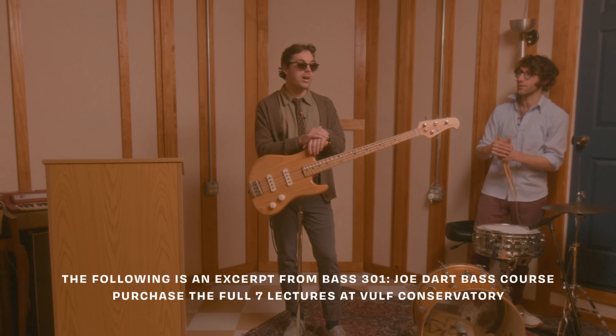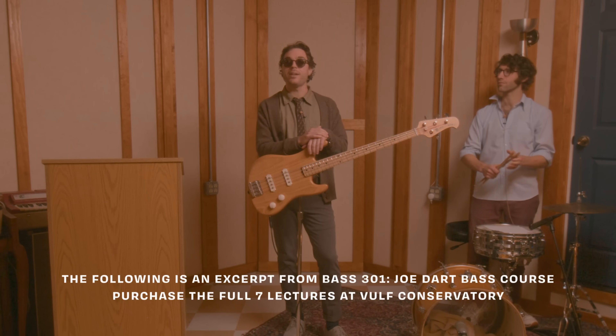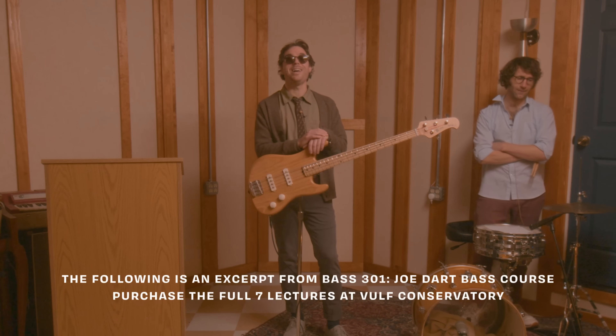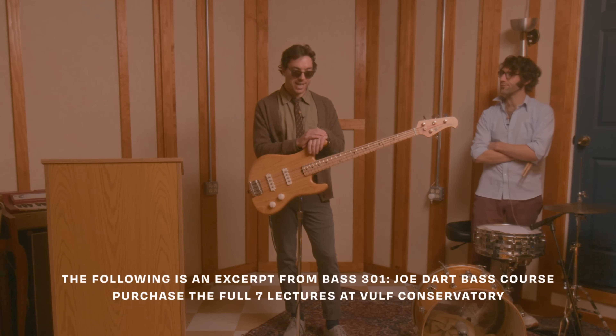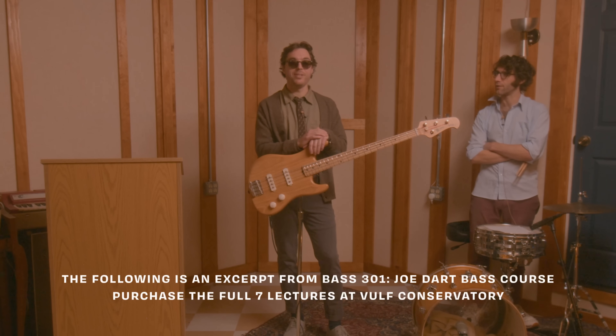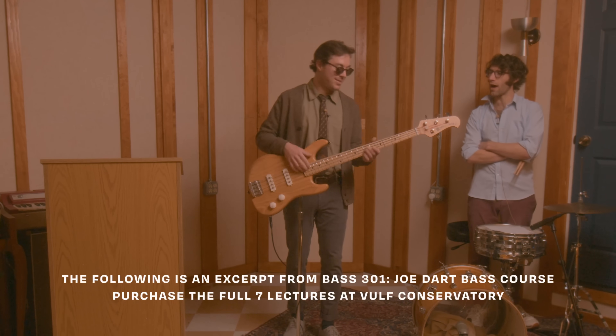I've never feared it. For many years I was playing as much slap as I could. And then I really got into fingerstyle and was like, been there, done that on the slap. And that's why in Vulfpeck's catalog you don't hear a lot of slap. You do it live a lot — I'll do it live.